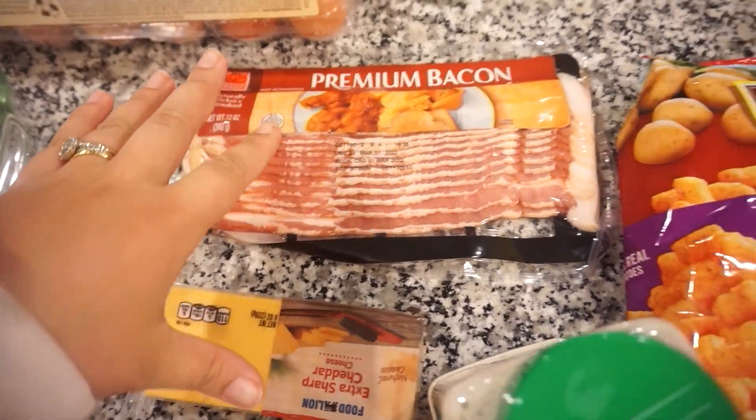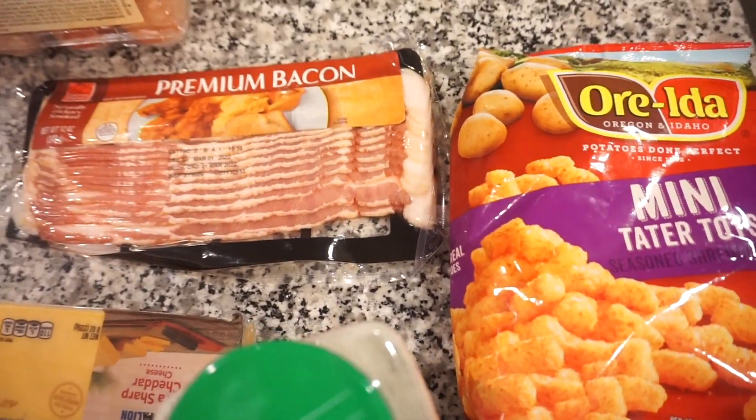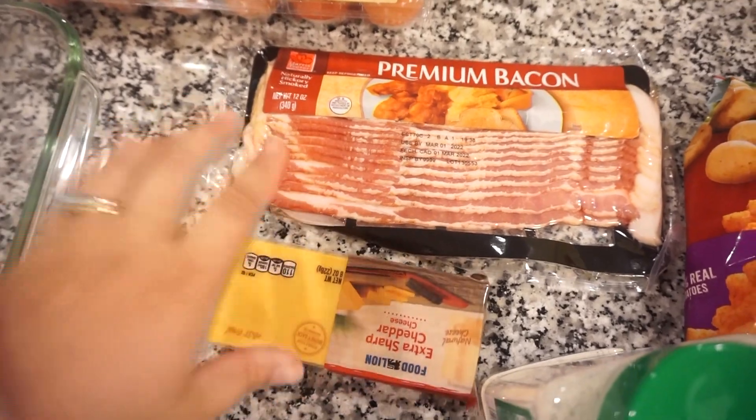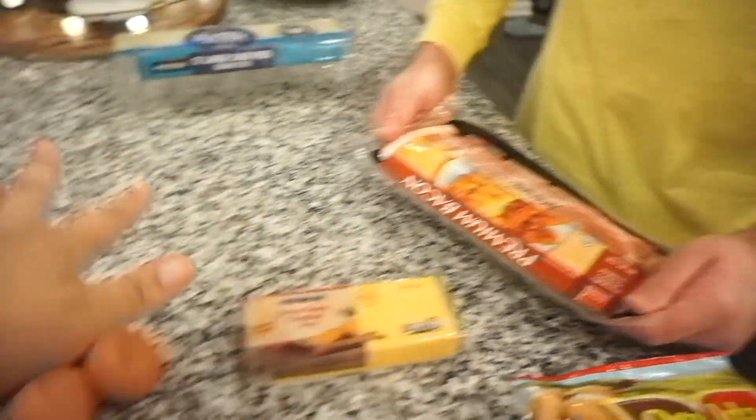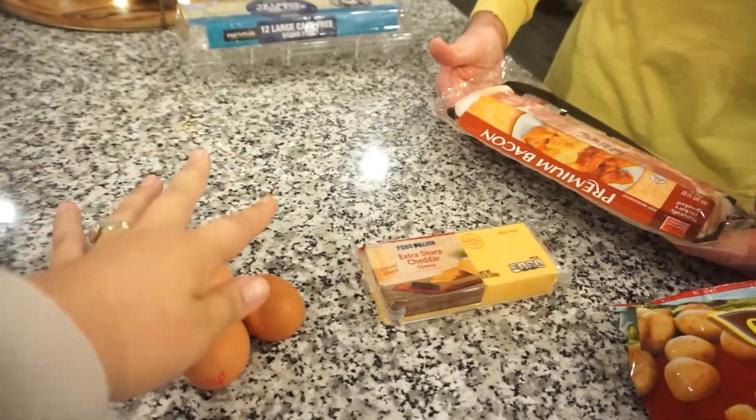Bunky and I are actually halving this recipe since it's just the two of us, but I will leave the actual full recipe link down below. I'm gonna put Bunky on bacon duty, and then I'm gonna start whisking up our eggs and milk, get our cheese shredded. I'm cooking the bacon in a frying pan — it'll cook faster. Let me get our massive frying pan out.